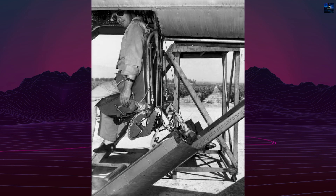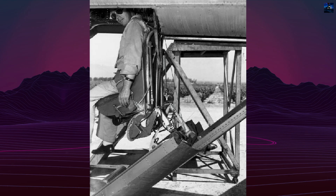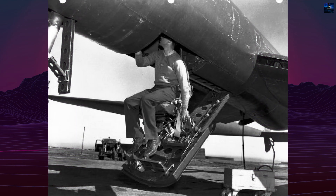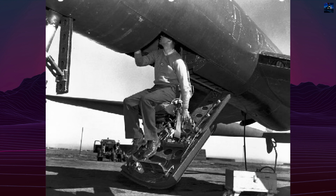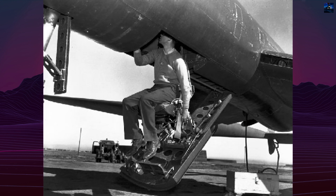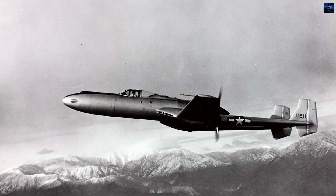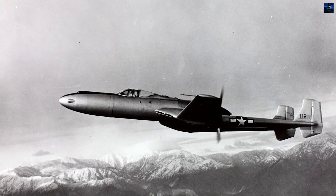The unique pilot access system reflected pusher constraints. The electrically operated seat functioned as an elevator, lowering through a ventral hatch for ground entry and emergency egress below the propeller arc, adding significant weight and complexity. First flight occurred January 15,